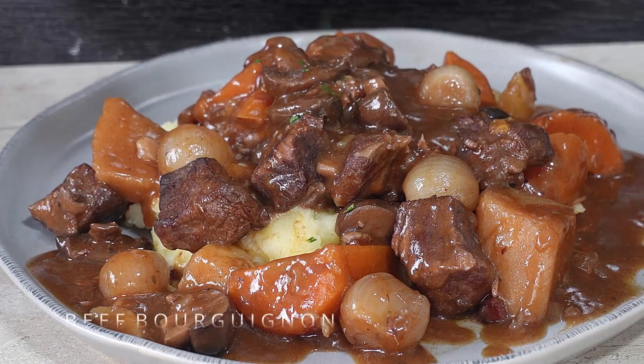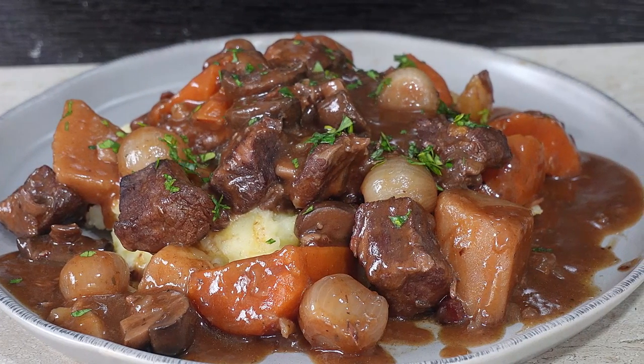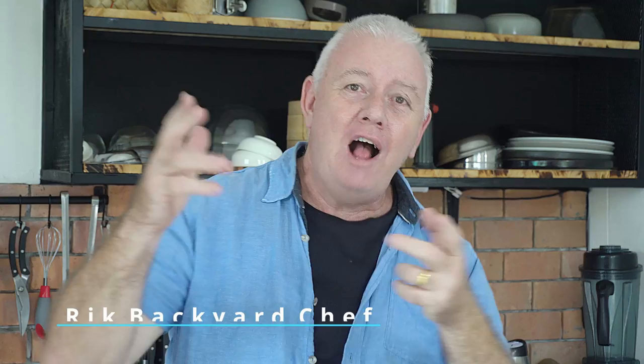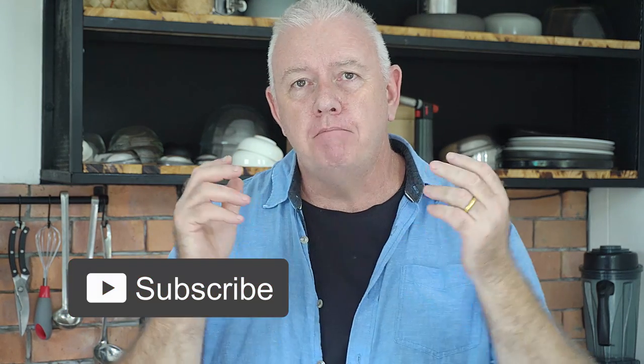And just sprinkle over a little bit of parsley just for contrasting color. Hi guys, how you all doing? Welcome to Backyard Chef, I'm Rick. Today: beef bourguignon — or beef bourguignon if you're posh. We shouldn't speak French! Beef bourguignon in the slow cooker, easy to make. Let's show you how to do it.